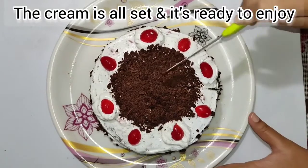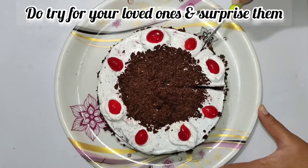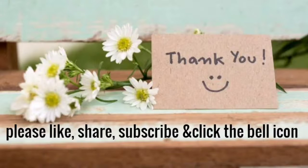We have a great tasting cake. This cake has a lot of surprises for you — do try it and do comment. Thank you for watching. Please like, share, subscribe, and click the bell icon.